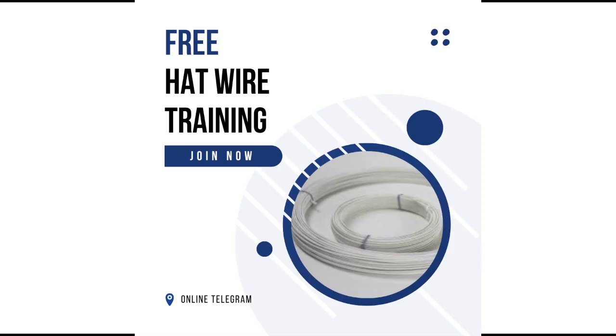If you want to know more about heart wire, join us in our free heart wire class. All you need to do is check the link below, click on the Vencraft Academy reception, and make a request for our free heart wire class.